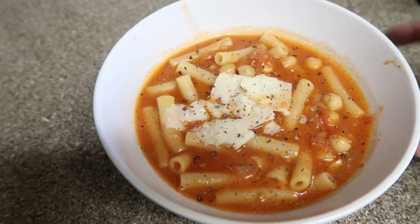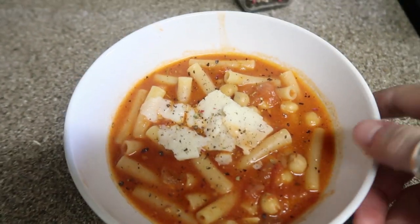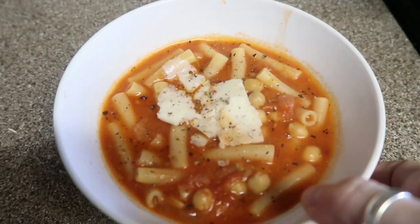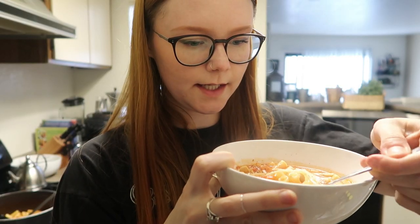So delicious, healthy, cheap, and easy. It takes like an hour to cook overall because of all the steps, but generally it's still really easy. One pot meal, and I am obsessed with it. Let's dig in.